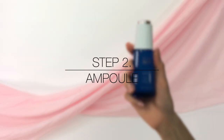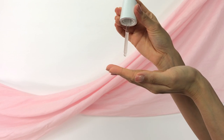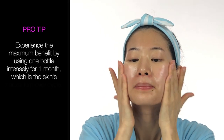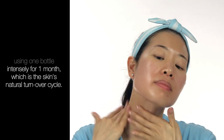Step 2: Ampoule. Twist open the cap and pump out a sufficient amount of ampoule based on your skin's needs. Apply evenly over your face and neck, avoiding the eye area. Pro tip — experience the maximum benefit by using one bottle intensely for one month, which is the skin's natural turnover cycle. Use your palms to wrap your face for greater absorption.